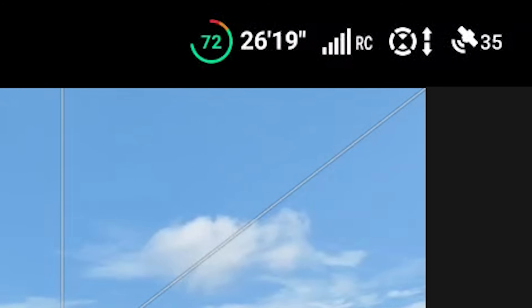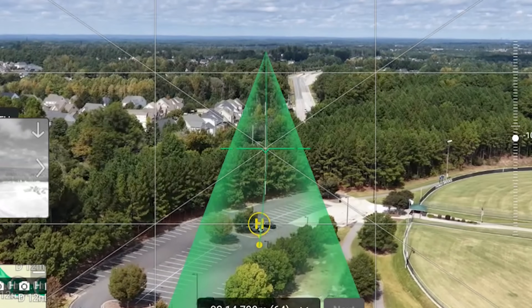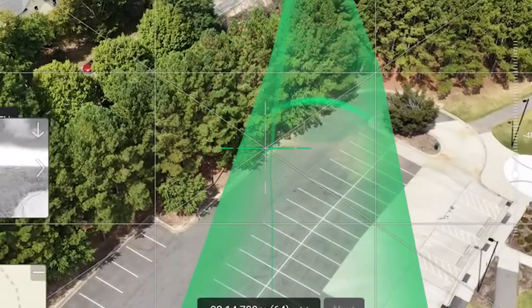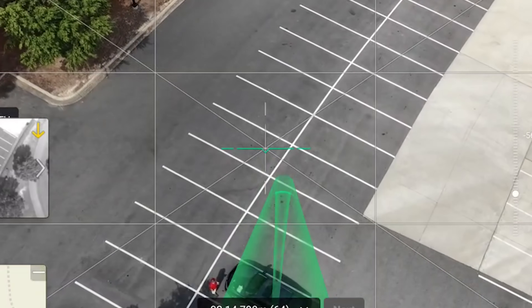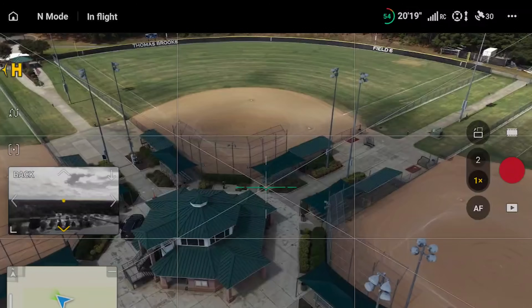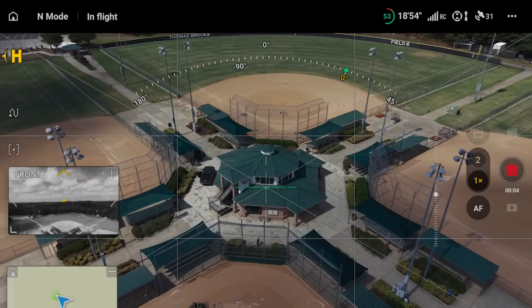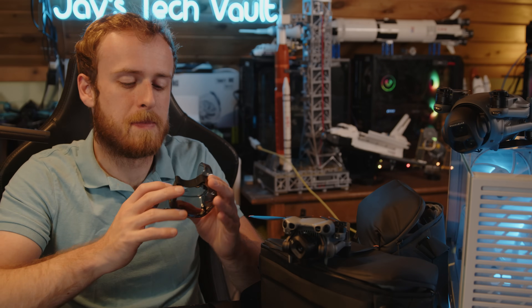The GPS on this drone connects to around 36 satellites with an upgrade to the constellations it can access. The return-to-home feature is really precise — it will repeat the exact path it flew out. High up in the sky the GPS is really solid. We're getting to the point where accuracy is very close to survey-grade, and it stays rock steady compared to what we saw with the original Mavic 3, which had notable GPS issues.